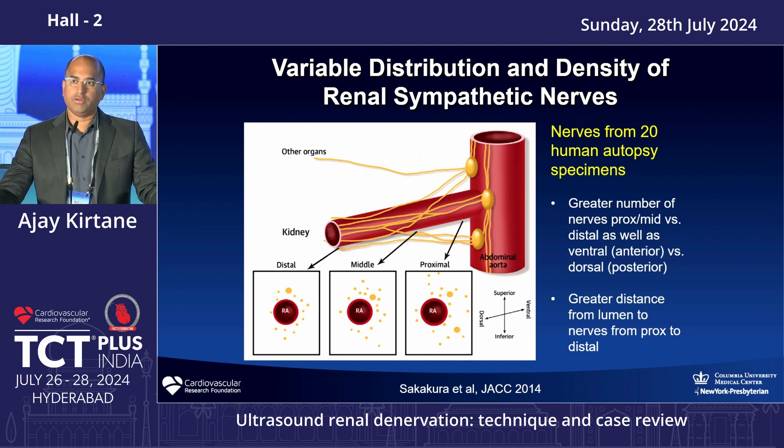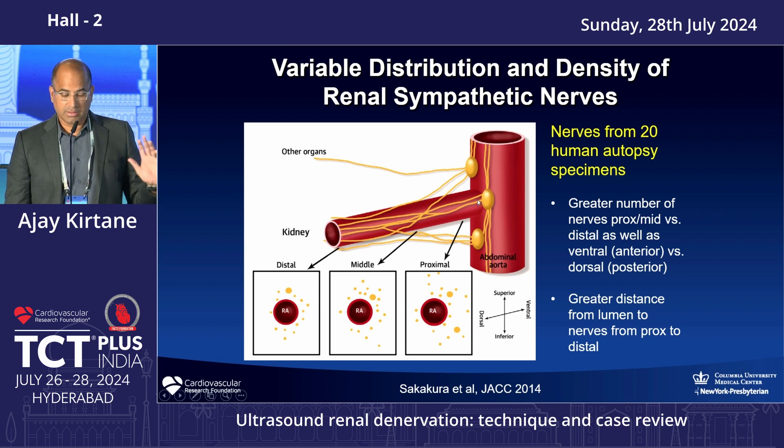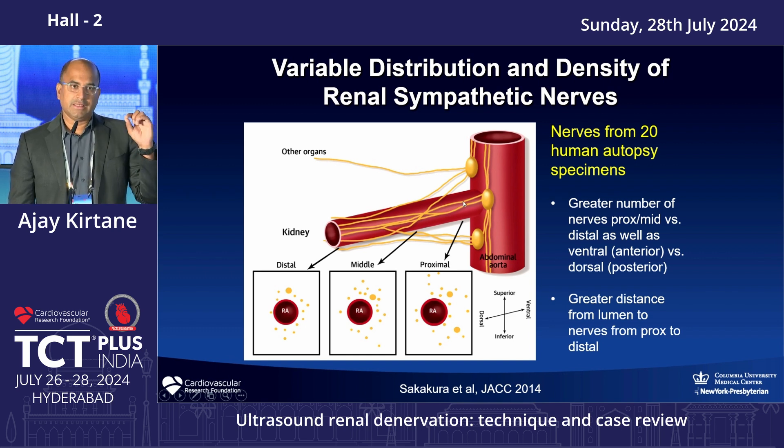Understanding where the nerves are is important because it changes your mechanism of action. In the initial Medtronic studies, we were told the ganglia were associated with the aorta, so not missing the ostium was considered most important and going distal was discouraged. At that time, the anatomical location of the nerves was proprietary information. In fact, the ganglia distance from the artery is much greater at the ostium, so if your catheter doesn't ablate to significant depth, you need to go more distally to affect more nerves.